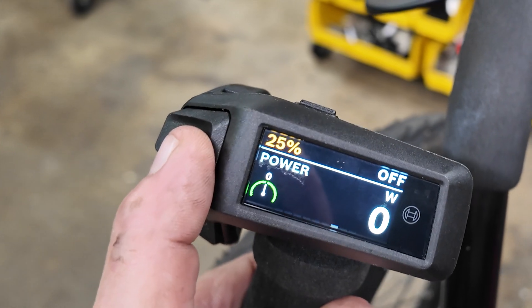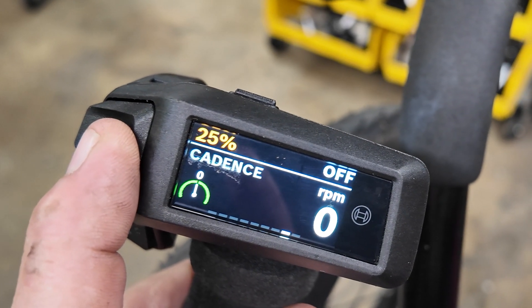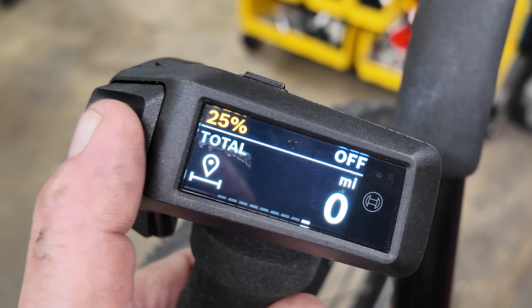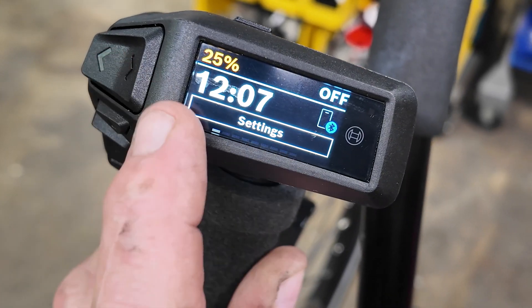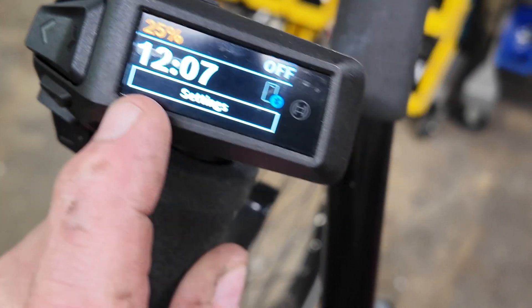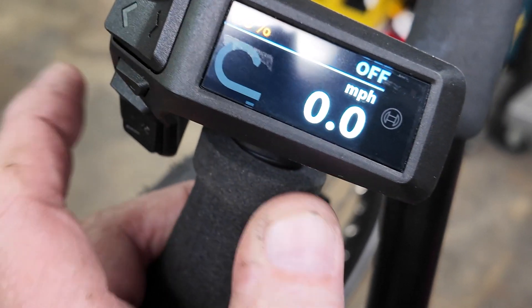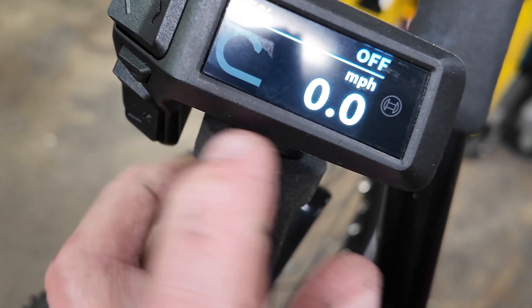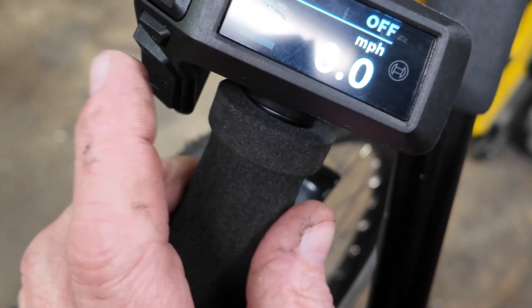There's a screen showing how much wattage power the motor is using. It will also tell you your pedaling cadence as you're riding, and how many miles total are on the machine. Then it tells you the time of day. The main screen most people are interested in will tell you how much battery you've got, what riding level you're at — which right now is off — and how fast you're going.